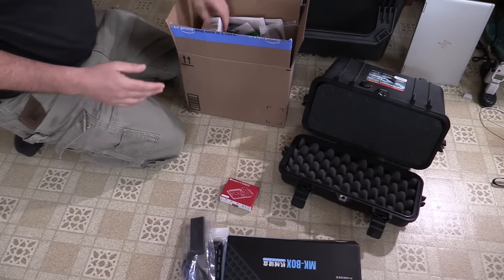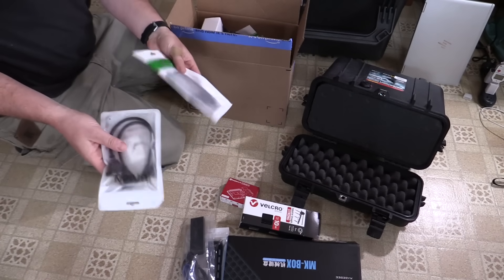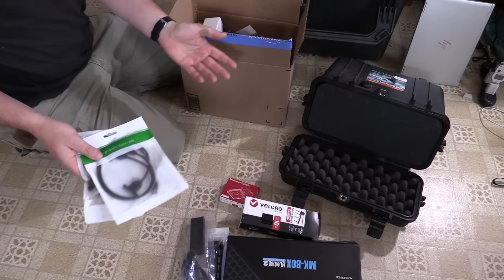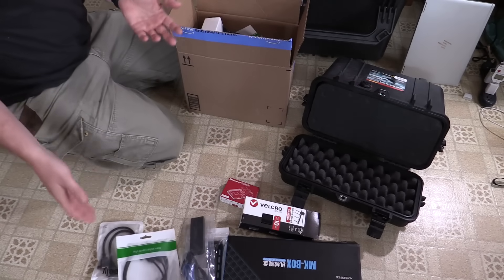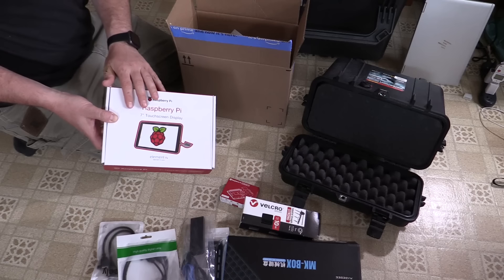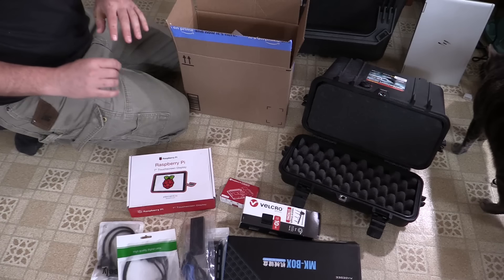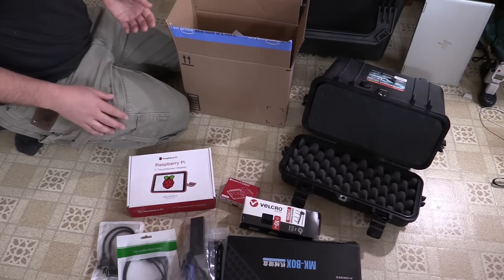A bunch of this stuff came from Axeman Surplus where I like to get a lot of my tech stuff, especially if it's old, obsolete, or weird — Axeman Surplus probably has it. We've got some velcro tape to secure things, a couple of different panel breakouts for cables so I can have front panel USB, ethernet, serial port. Some of these I had to buy on Amazon — can't find everything used unfortunately. We also have a Raspberry Pi touchscreen, which was secondhand, left over from a wall scanner project.